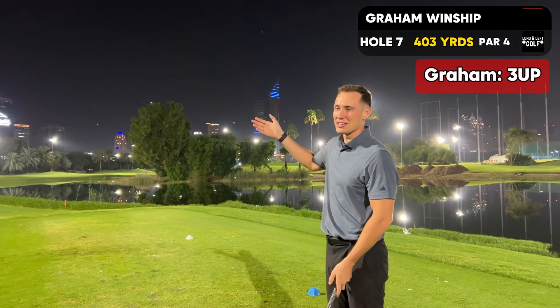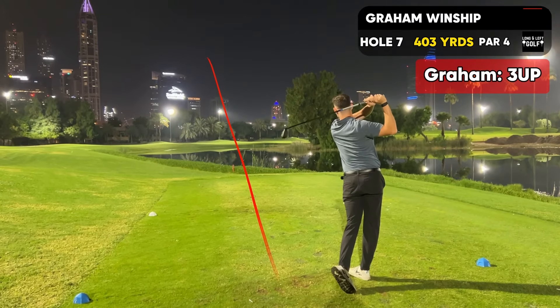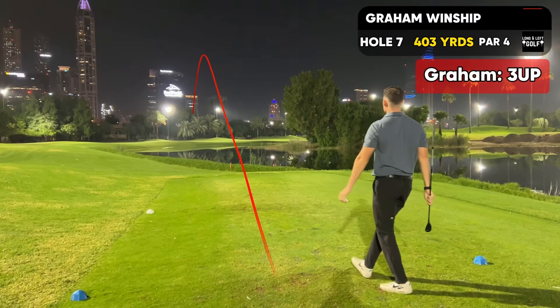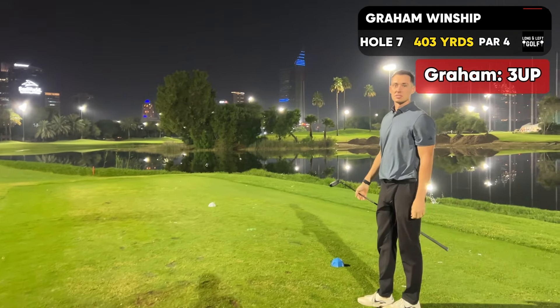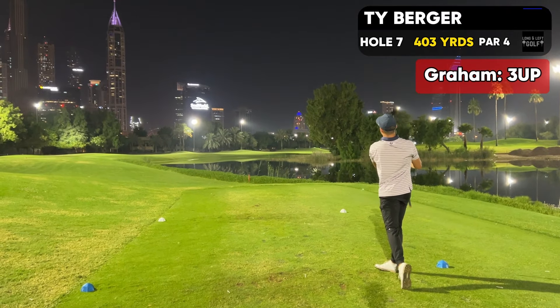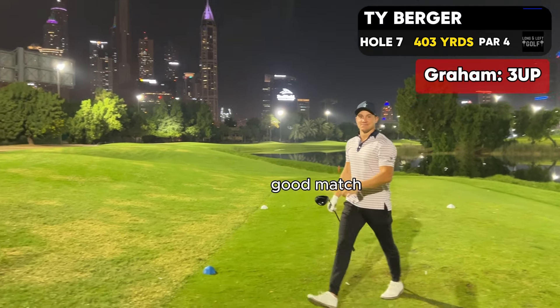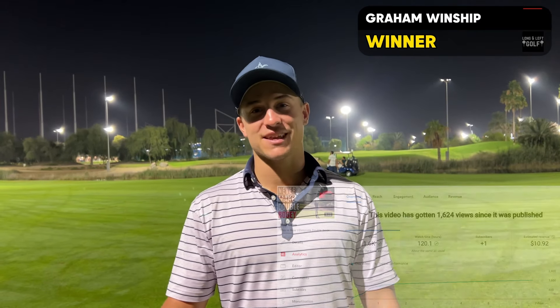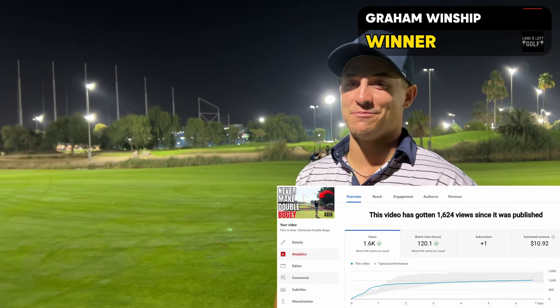I'm just going here. I probably should scope it but we're going to go. Good match. Okay guys, I got absolutely wiped in that match. I'm conceding — two toe hooks into the water. I'm going to have to give Graham the revenue from our last video. Tough bounce for me, but we'll get him in the next one. We'll see you in the next one.